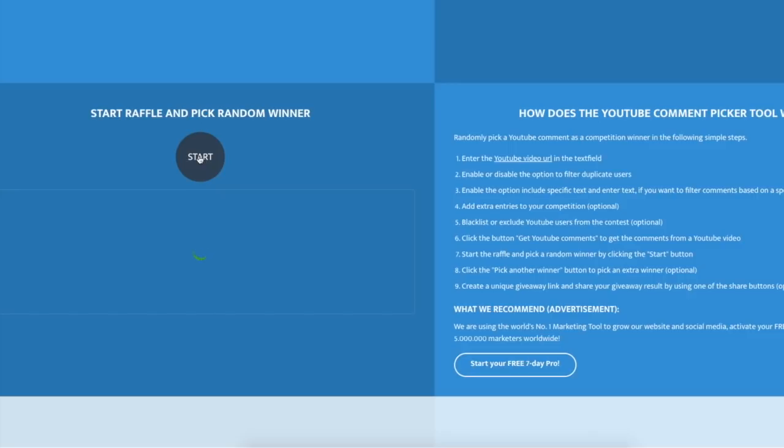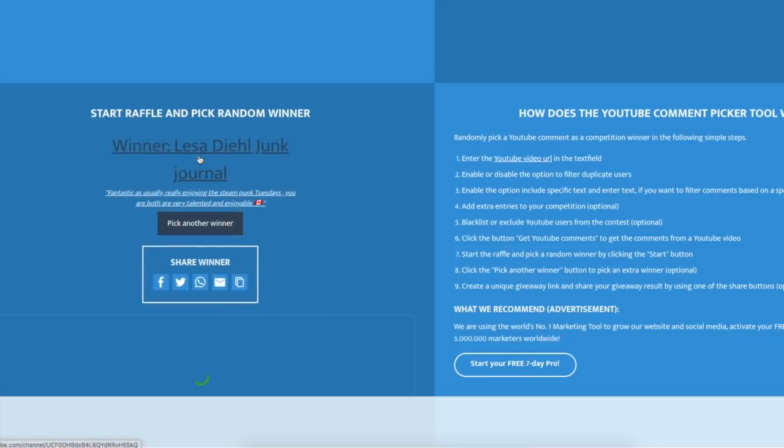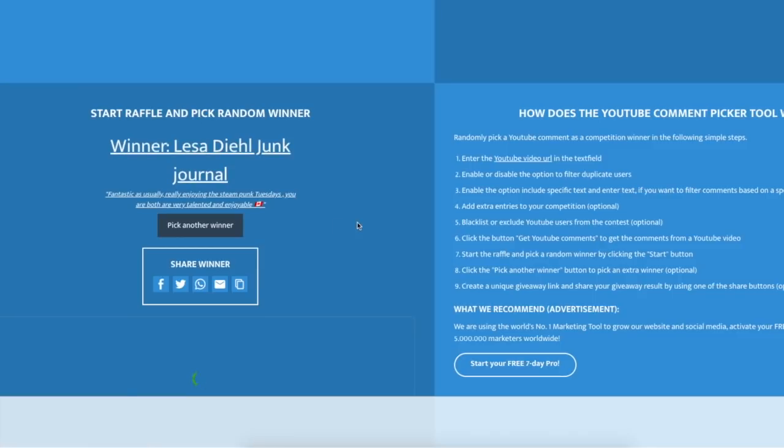So this is the video that we set the draw for — the little mini journal created using the ephemera. To do the random comment picker, we grab the URL for that video, jump across to the YouTube random comment picker, paste in the URL, click on filter duplicate users to give everybody a fair chance, then click on get YouTube comments — 68 comments. Then we click on the word Start and that will choose one of those 68 comments. Ready? And there you go — Lisa! Winner is Lisa!